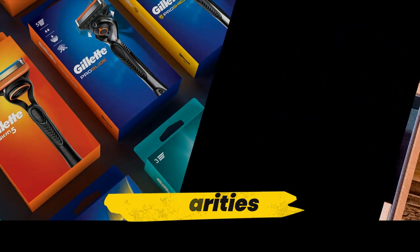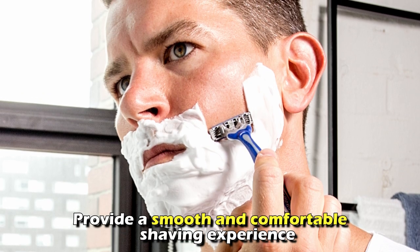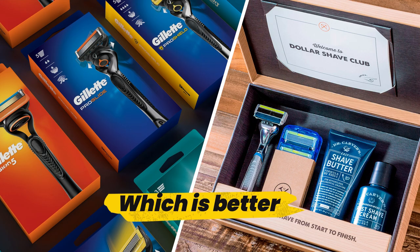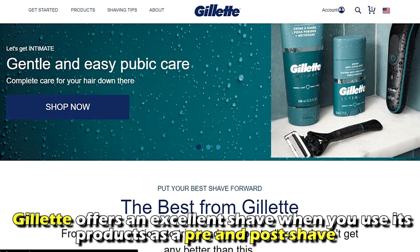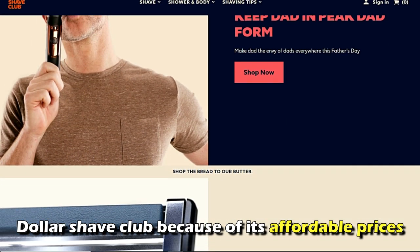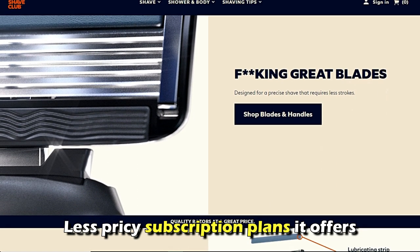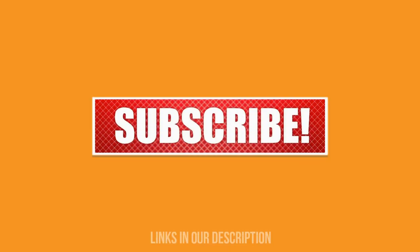But do they have any similarities? Yes, they do. Both Gillette and Dollar Shave Club provide a smooth and comfortable shaving experience. To sum it up, I appreciate the fact that Gillette offers an excellent shave when you use its products as a pre- and post-shave. However, I would still prefer Dollar Shave Club because of its affordable prices and the less pricey subscription plans that it offers. That's why Dollar Shave Club is the clear winner. Feel free to check out our products from the links in the description. Thanks for watching.